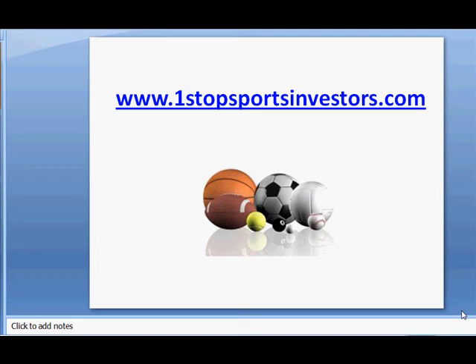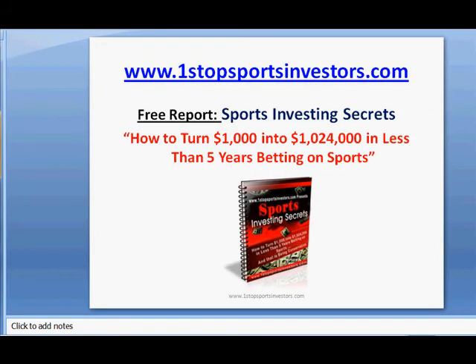Hey guys, Sean here with OneStopSportsInvestors.com, and today I'm going to be reviewing a great sports investing service called Plusline Sports. Before we get to that, I just want to let you know that I am giving away a free report — Sports Investing Secrets: How to Turn $1,000 into Over a Million in Less Than 5 Years Betting on Sports. Once you're done watching the video, head on over to OneStopSportsInvestors.com and grab that free report.